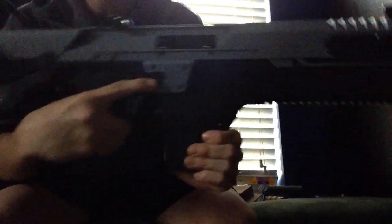This is the magazine. This gun actually fits any standard M4 magazine. The mag release switch is right here.